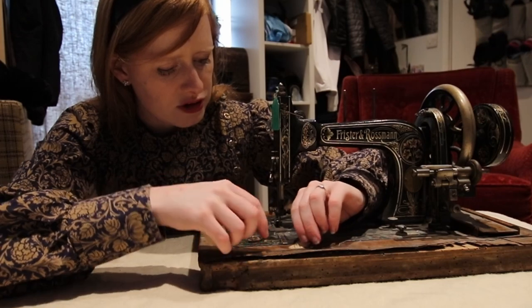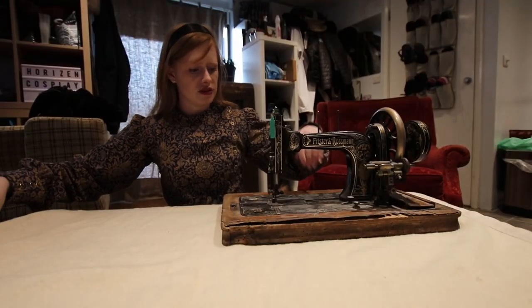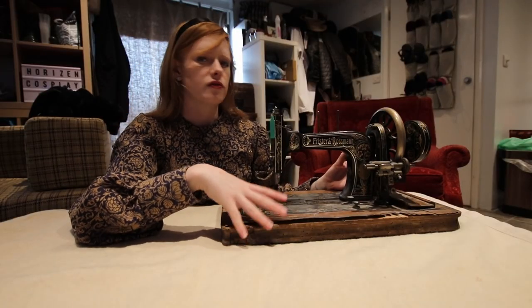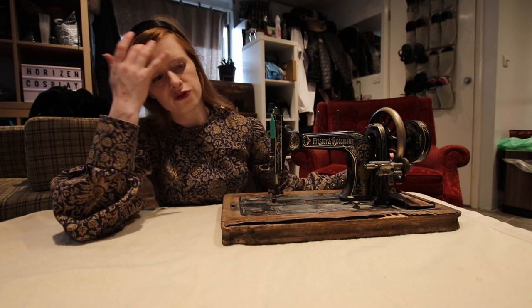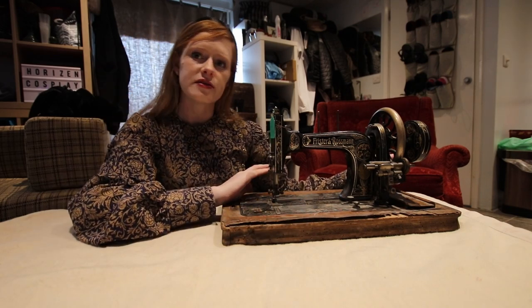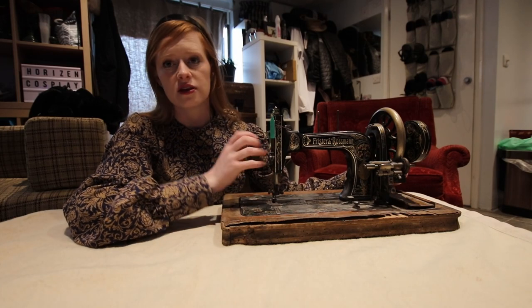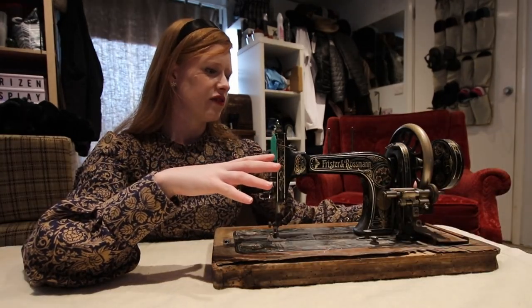The top bits are peeling off — we are going to see if we can maybe glue that back down. It's also got some tape here which we're just going to remove now. This machine is very dirty; it's been sat in the loft. The lady we got this from had bought it as a display piece, had it in her living room for several years, then over Covid they redecorated and it got put in the attic. She just wanted rid of it, so she's definitely never used it.